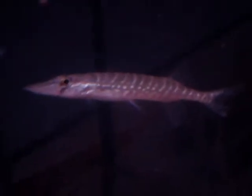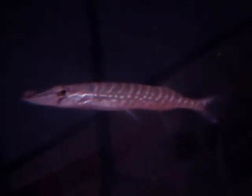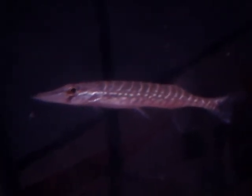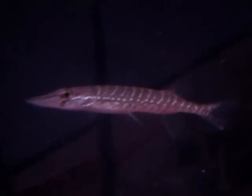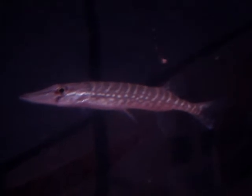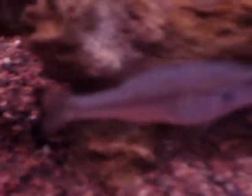The reason I'm releasing him is because he's a pain to feed. I love him — he's an awesome fish, just like a mini pike — but he eats what he wants. I've got two bass in this tank, so it's very hard to feed him.